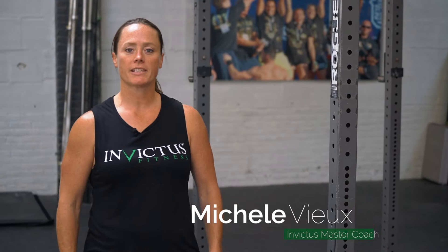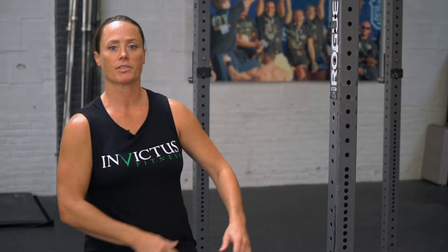Hi guys, I'm Michelle View, I'm a coach at Invictus and I am here to give you a bicep stretch. I've had a lot of people ask recently, how can we get into this muscle here with a stretch?